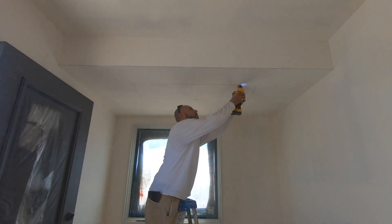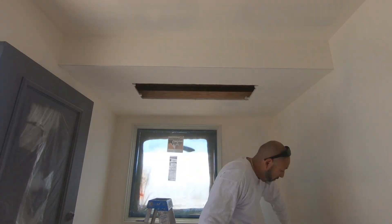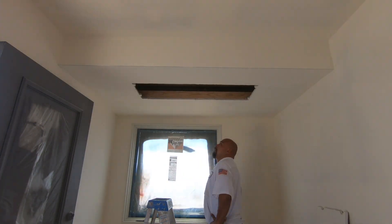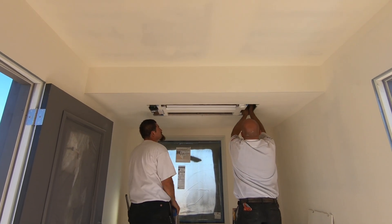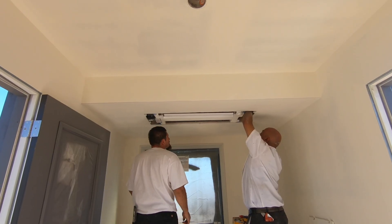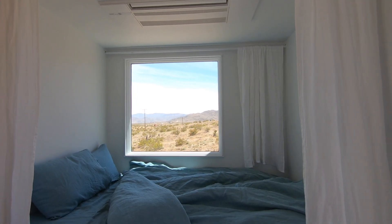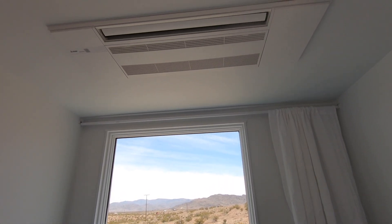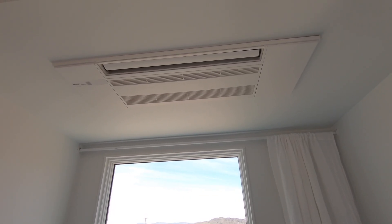I highly recommend mini-split ductless systems for remodeling or small homes you're building from scratch. Not only did I use them here in Joshua Tree, I used a similar Mitsubishi system in my Boston loft as well. You can request a free consultation by calling 1-800-HOME-DEPOT and their experts will provide multiple options right for your home and climate. The ceiling-mounted air handler shoots air out at an angle, so if you're in the bed you won't get hit directly by the airflow.